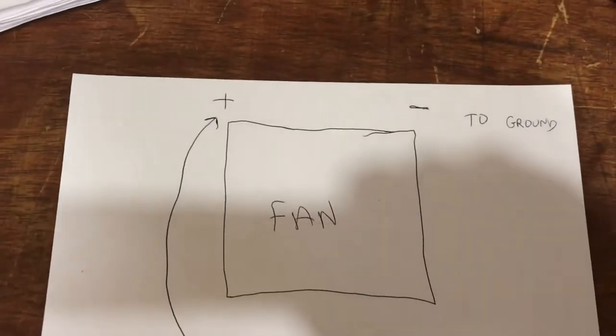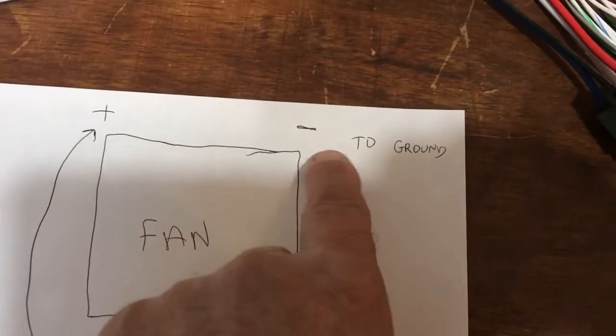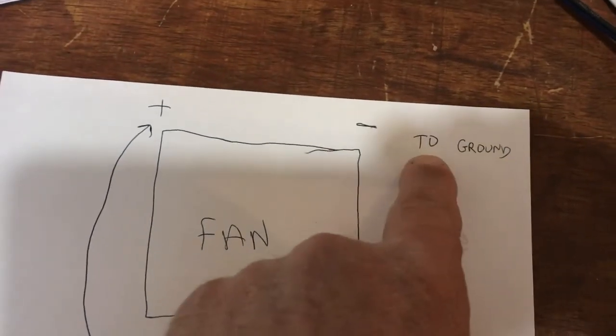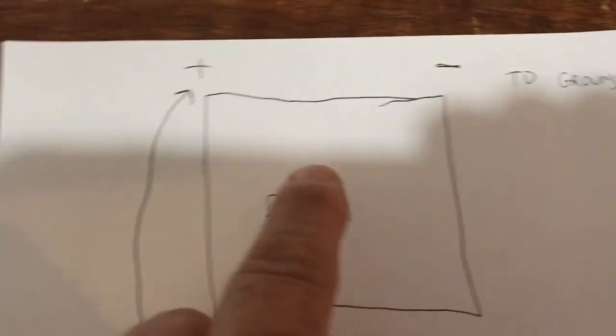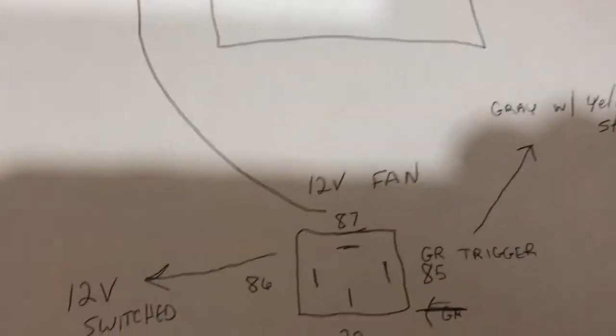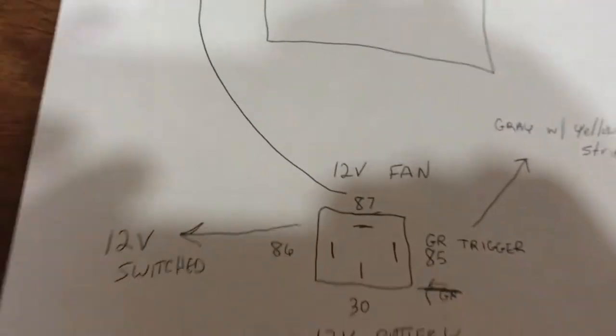Here we have your electric fan on the car — positive and negative. Just put your negative to a good ground. You can go straight to the battery if you want or wherever. If it doesn't work, then your grounds may be the issue — go to the battery or wherever. The positive is going to go to 87 on your relay — that's the top. See where it says 87? You want it to go there. Simple enough.